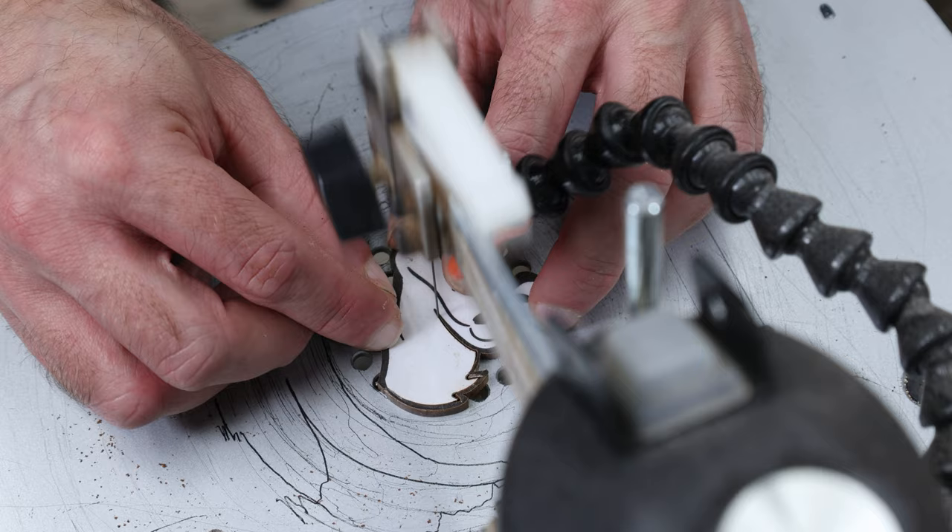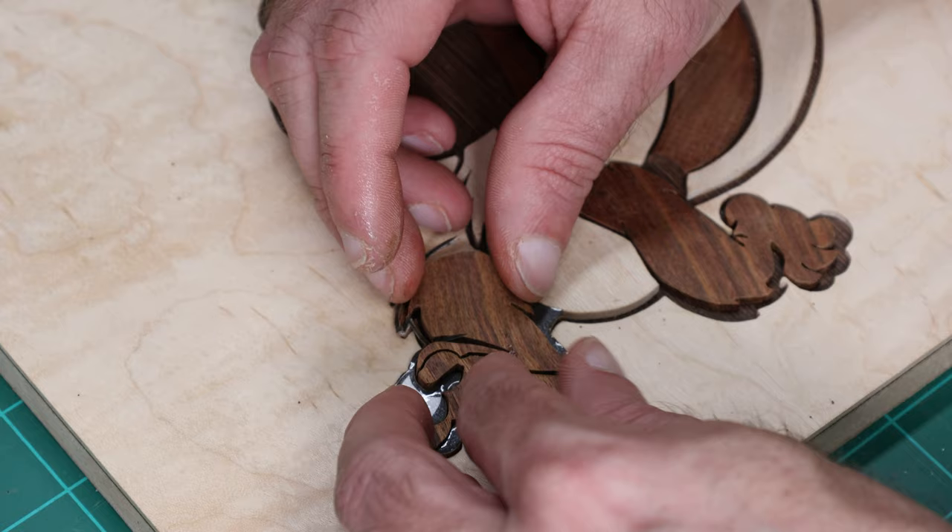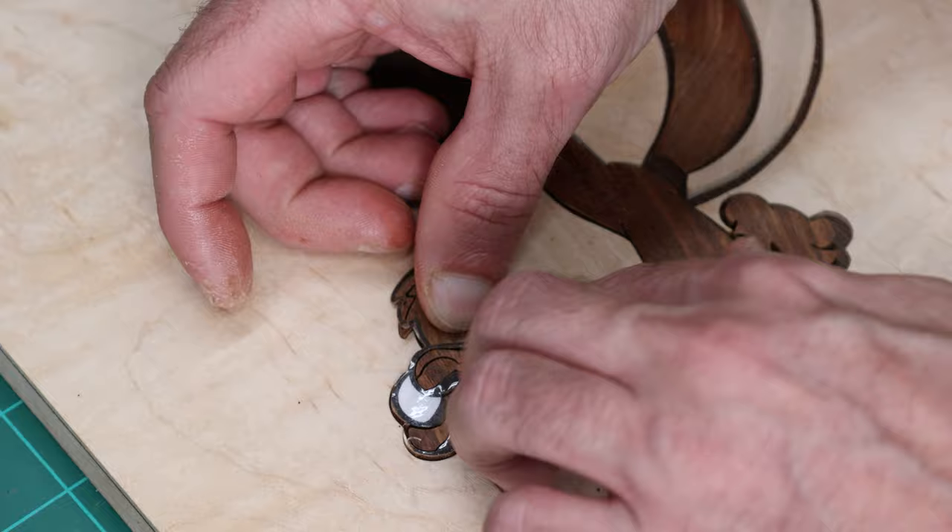I move from the belly down to the front leg. This one really isn't too bad — it's only two pieces: the whole leg and foot, and then that little bitty middle toe.